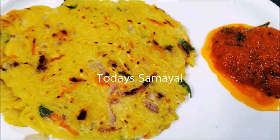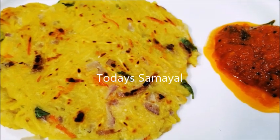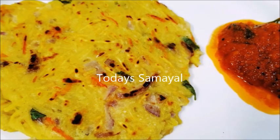Hello friends! Welcome to today's video. Today we have a new dish to share.